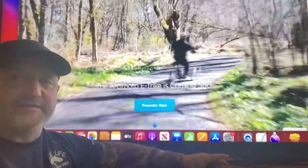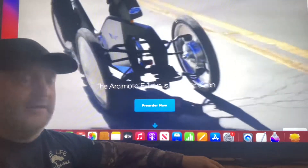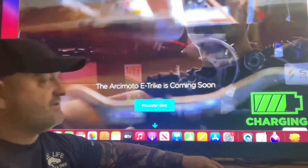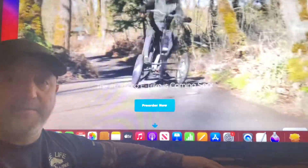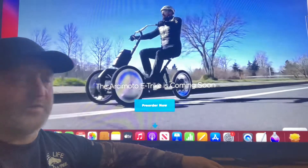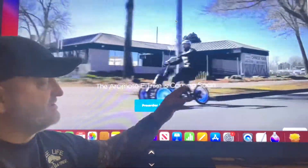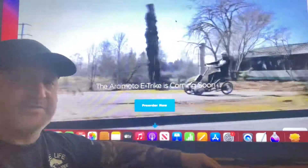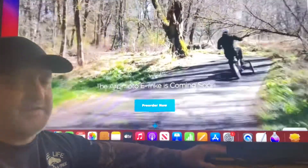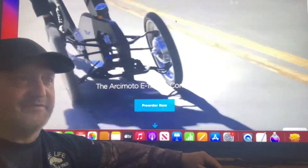I went ahead and put my hundred dollars down. I have no idea what these are going to cost — anything that comes out first will be expensive, but later on there will probably be cheaper knockoffs that get better and better. They're also going to come out with a longer seat so you can ride a passenger, and they're super lightweight.